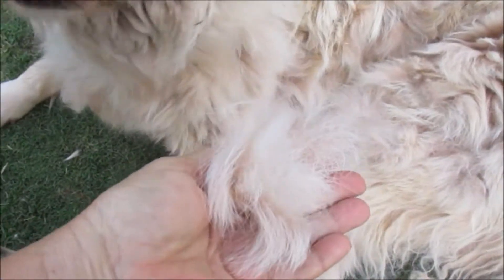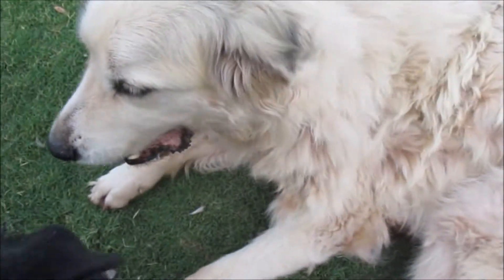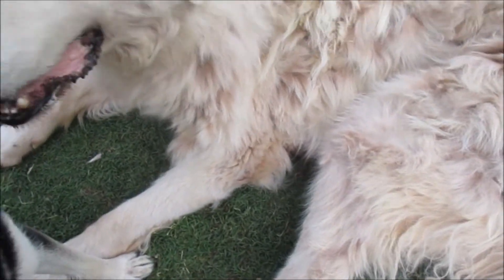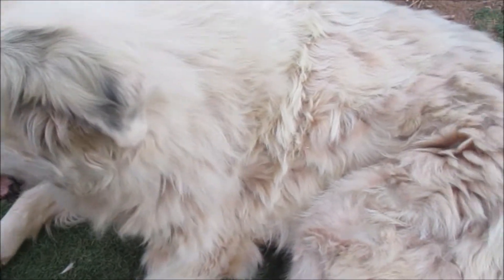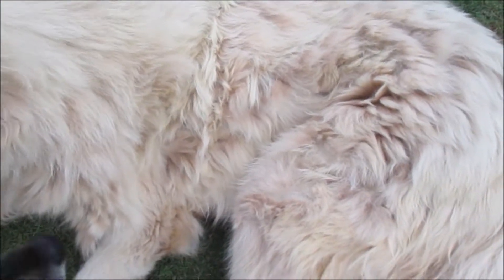And the birds love this — yeah, that's your hair. He'll feel so much cooler. But anybody thinking about getting a Great Pyrenees, they can really shed.